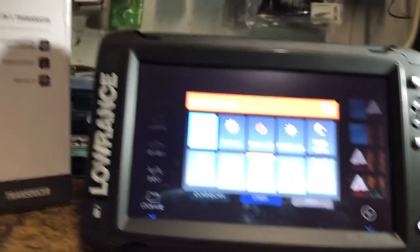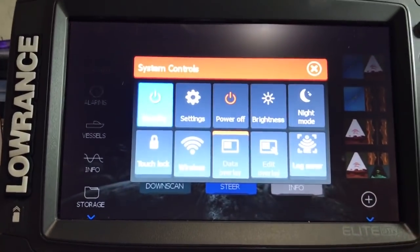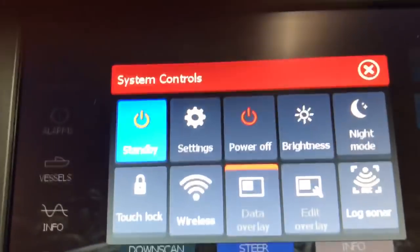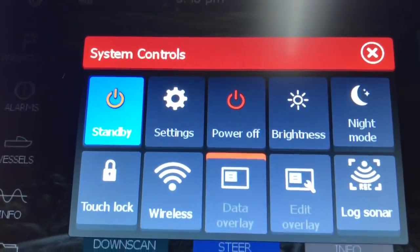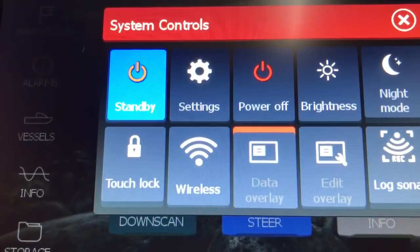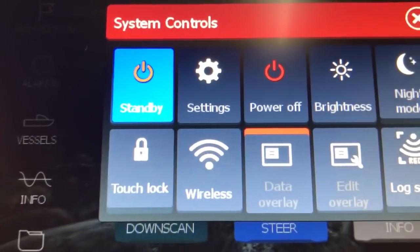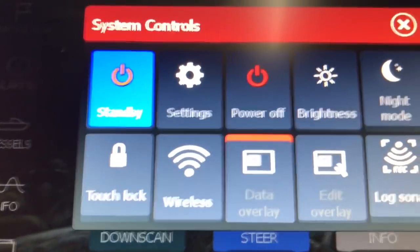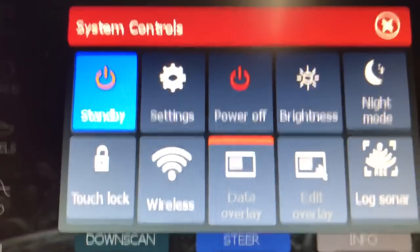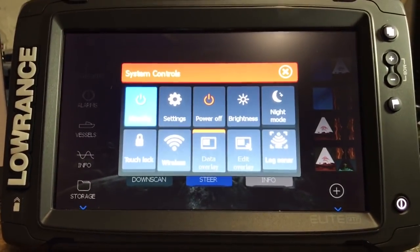You press the power button and get your system control dialog box, just like before. You have various things you can change: brightness, night mode, record log, sonar data overlay on or off, edit overlay, and wireless — which on this unit is pretty important. I'll try to do a little video on that later, but people familiar with wireless networks should have no problem with it.